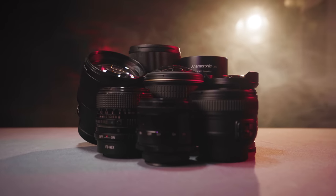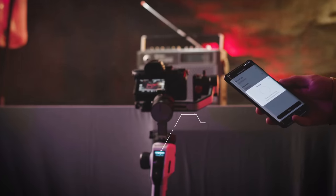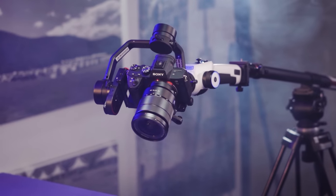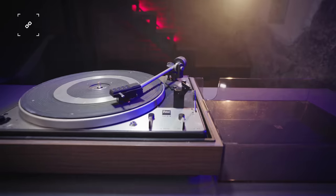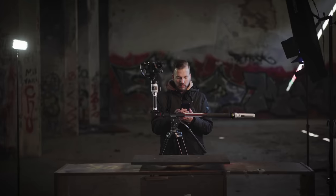Combine the linkage control function on the Mosa Master App, seamlessly linking the Aircross 2 and Slypod E for amazing robotic moves, time-lapse shots, and track recording motion.